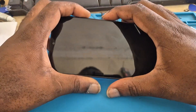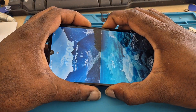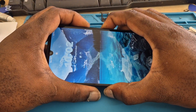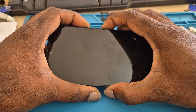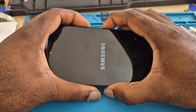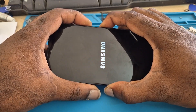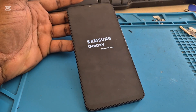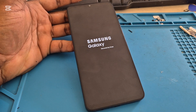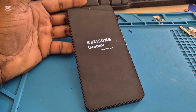Hold those buttons together until you see the screen light up. Keep holding until you see the Samsung logo, then release the buttons — and this should fix your black screen of death.